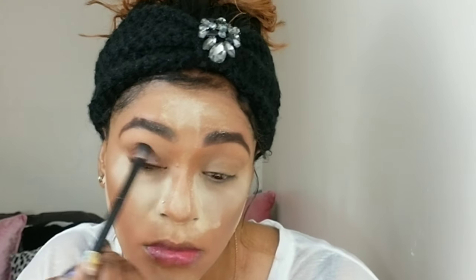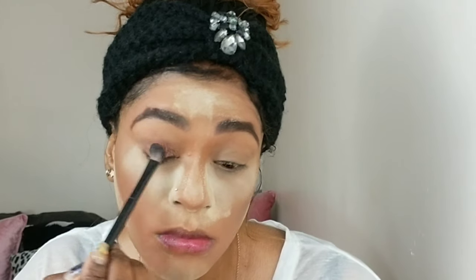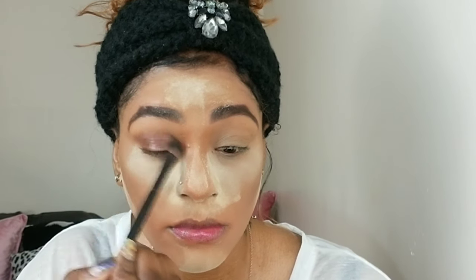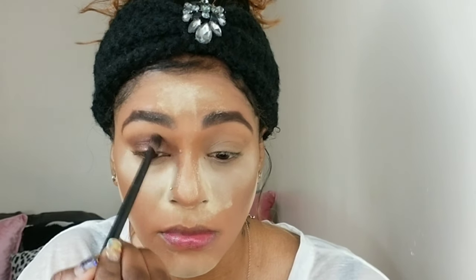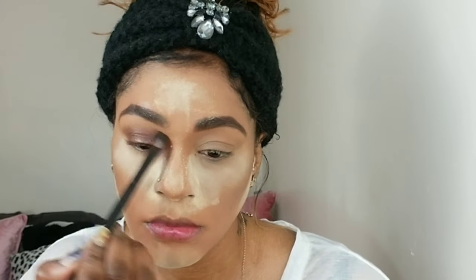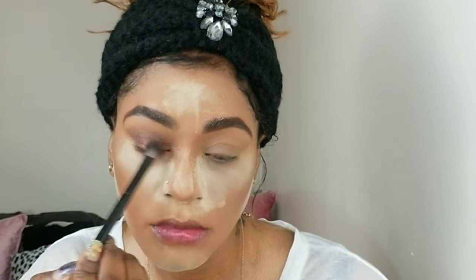Now for the eyes, I'm using my Jaclyn Hill palette with the color 24-7 on a flat shadow brush, applying that all over my lids. I'm packing it and blending it until I get the color payoff that I want. Be sure to blend it really well in the crease because I'm only using one color today, but I still want everything to be blended and seamless. I'm really packing it on and blending until I get the look I want from the shadow — I want it to be very blown out on top.